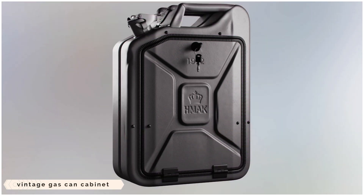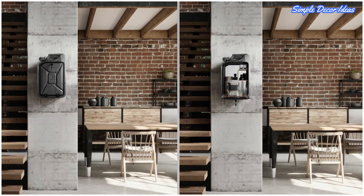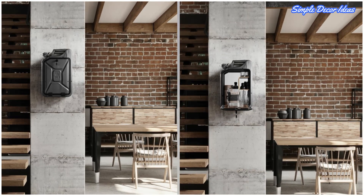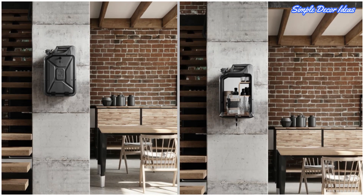3. Vintage Gas Can Cabinet. Here's one for the motoring enthusiasts — a secret bar hidden inside a repurposed vintage gas can. This one has been given a mirrored back, a walnut veneered interior and a smart new charcoal paint job. We think it's genius!